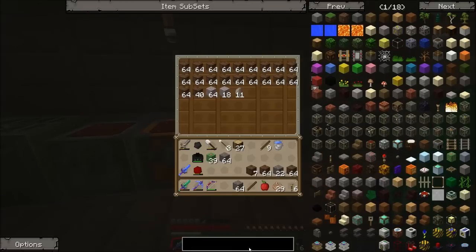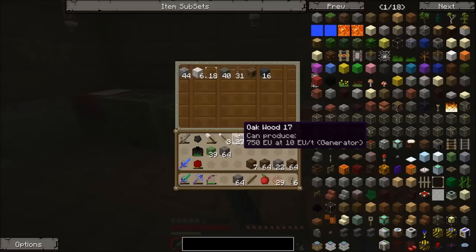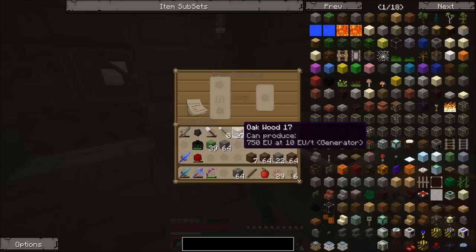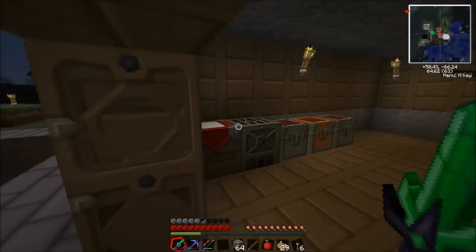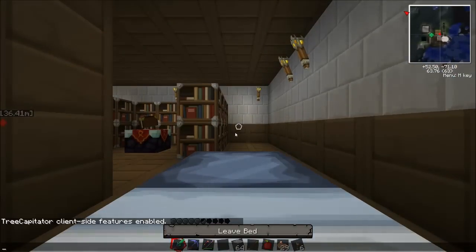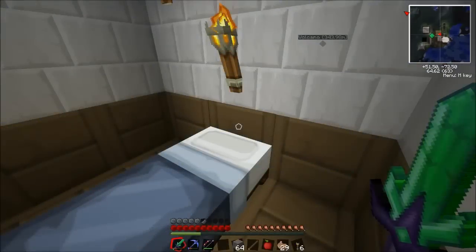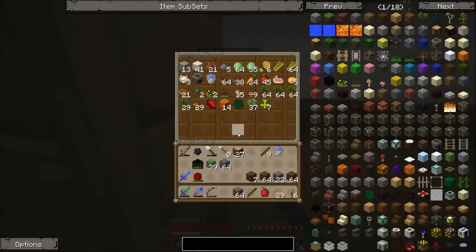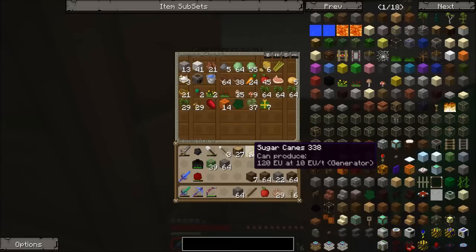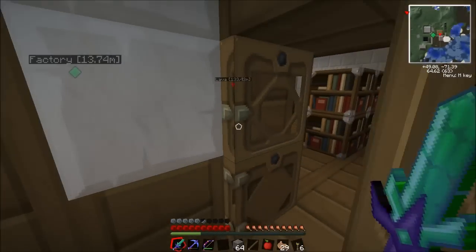First thing I want to make is some books. I believe we do have some books but I'm feeling they're in the other building. It is night time so we're just going to sleep while we're in this building. We need some books - they may not be in here, but if not we've got some sugar cane so we can make some, and we've got a little bit of leather as well, so we can make some if we need to.